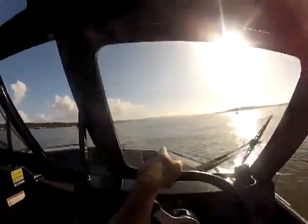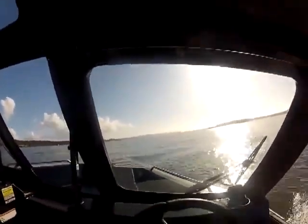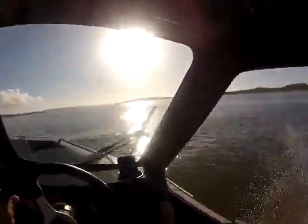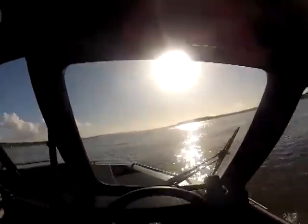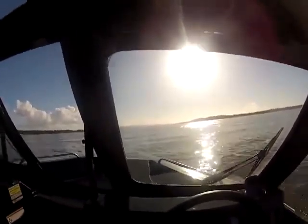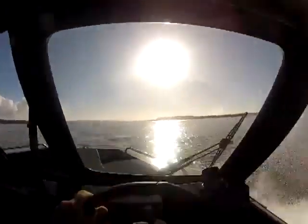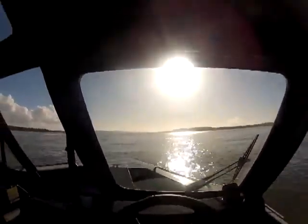Trim tabs are all — look at this. These swells right here. See how she wants to lean a little bit over to the side? We're going on that side so we're going to hit this tab down. See how the boat's starting to level off? Now just use one tab — you don't have to use both of these. The boat's leveled out.